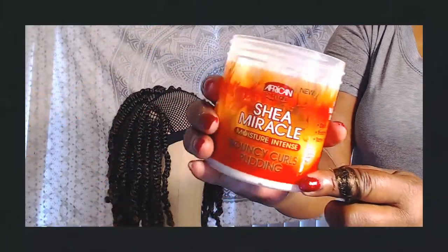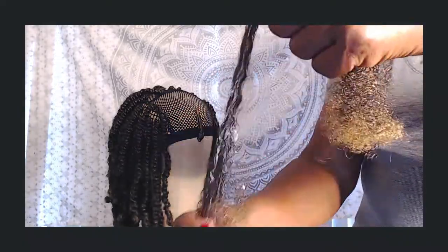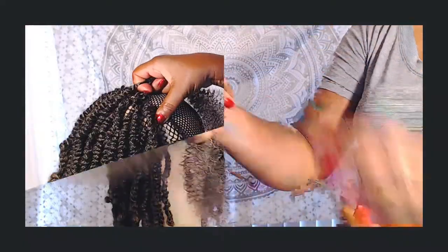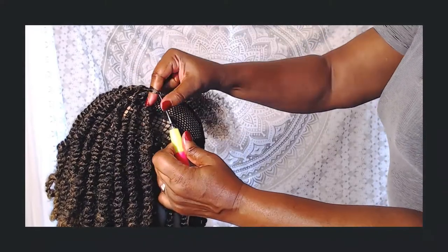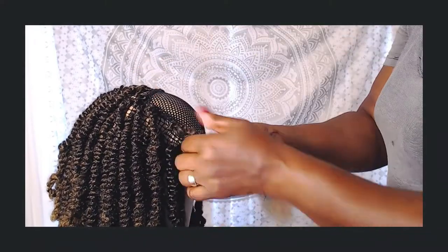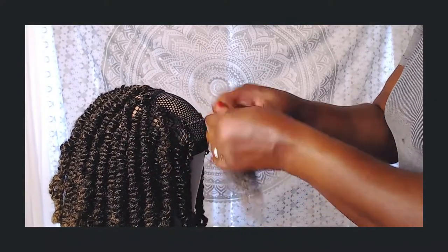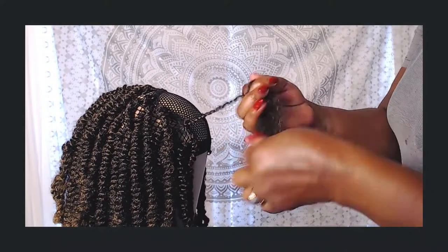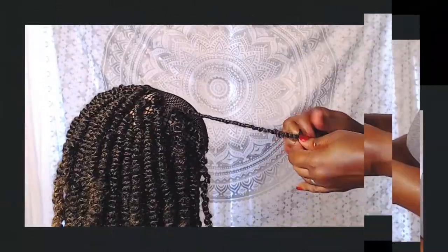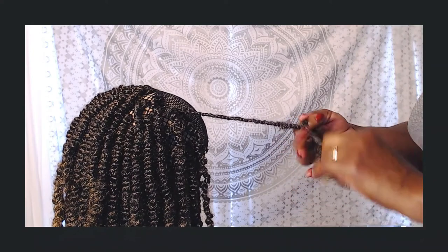I like to use a little Bouncy Curls pudding to make my twisting a little easier. As you can see, I am making a crochet unit with this hair. The difference in the twisting I found is that you're gonna actually just kind of fold over and under instead of the traditional twisting to the left and the right.